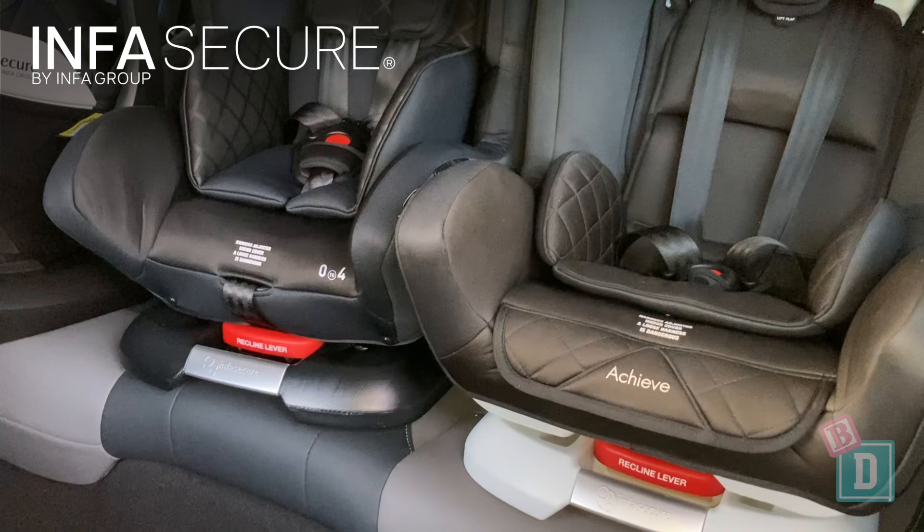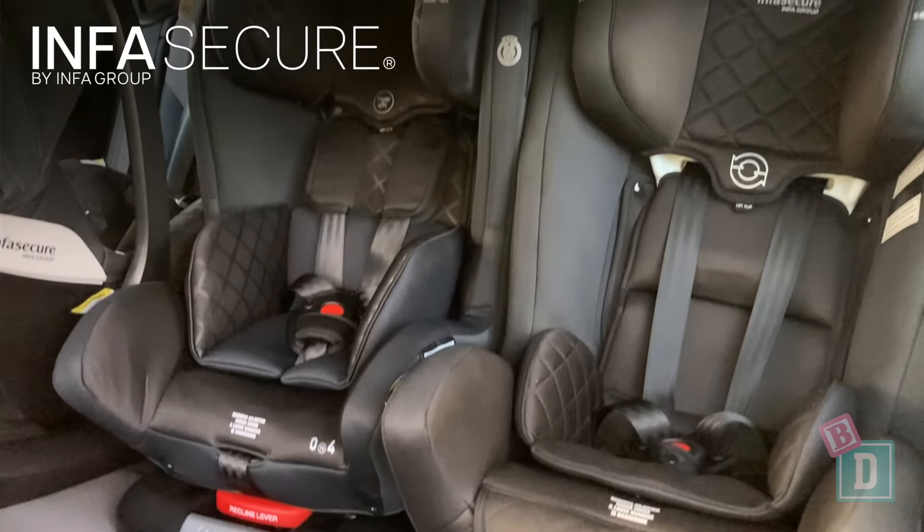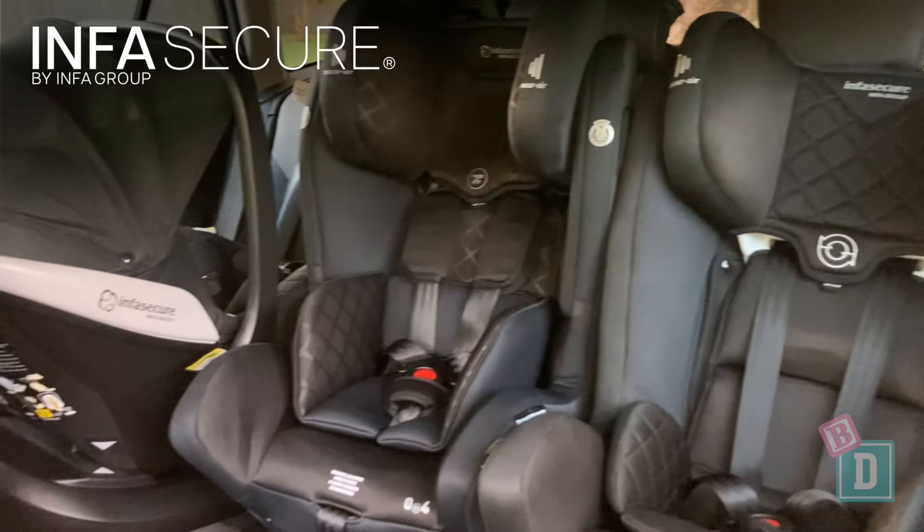I have got three InfraSecure child seats in the back: the Quattro Onyx and the Achieve More forward-facing, and the Adapt More Infra-Capsule rear-facing, and they fit really nicely across here. If you're a tall family, legroom is fantastic in the Subaru Outback. With this rear-facing InfraSecure Adapt More capsule, we can easily fit a 186cm driver — or taller — in front of forward-facing child seats.